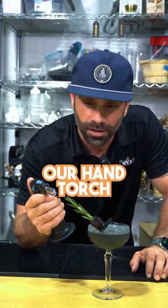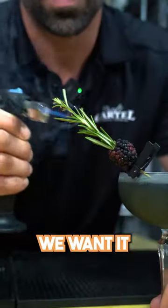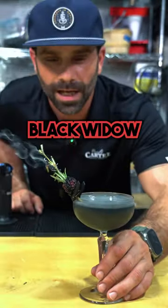Grab ourselves our hand torch and hit the end of that rosemary a little bit. We want to get that thing sparkling and smoking — we want it to basically smell like a rasta house up in here, man. And that, ladies and gentlemen, is your Black Widow.